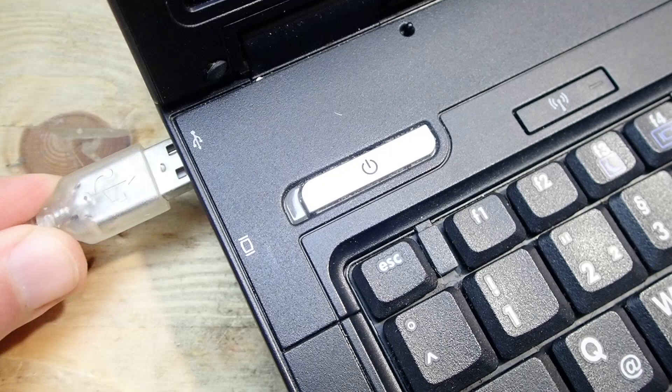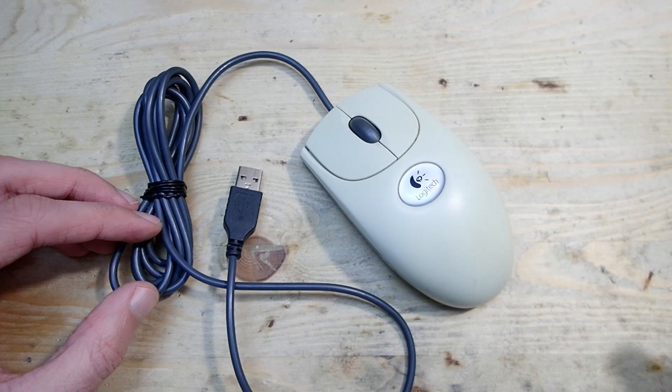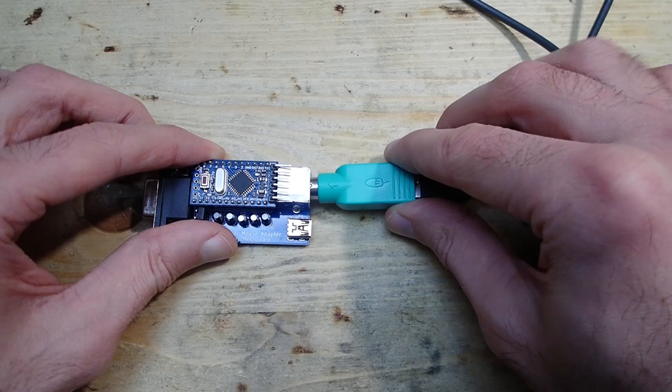Unfortunately I don't have any other PS/2-capable mice besides this Logitech, so I couldn't test any other mice yet. Should you make your adapter based on my project, please feel free to give me feedback. Here is how it works: you just plug the PS/2 mouse and a USB power supply into the adapter, and plug the adapter into a serial port of your PC. Once in DOS, you can use a standard serial mouse driver — I tested it with Microsoft, Logitech, and CuteMouse drivers.